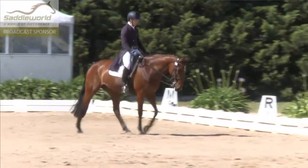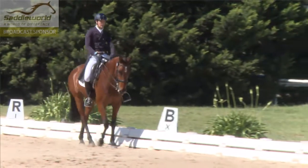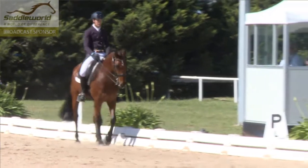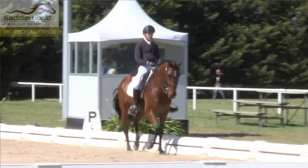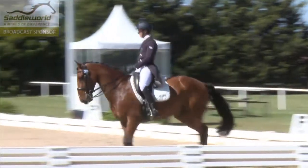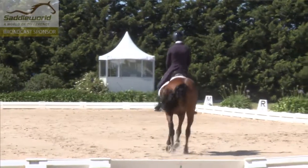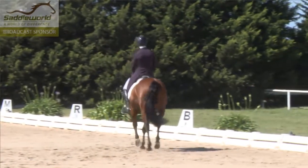This looks quite relaxed for an extended walk, so that's quite positive. And then the collection and the transition into the collected trot was done very smoothly. So at the moment, our running score on submission is fairly pleasing.